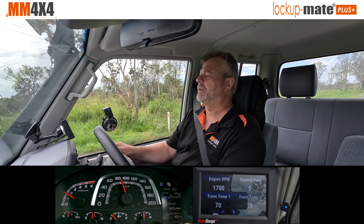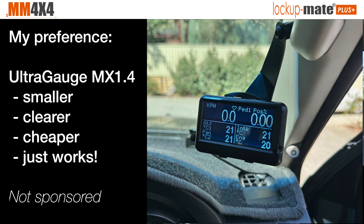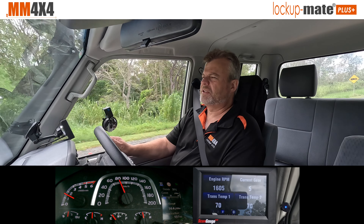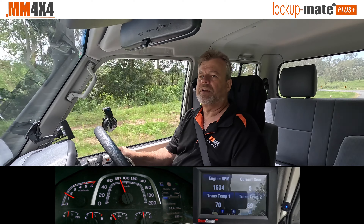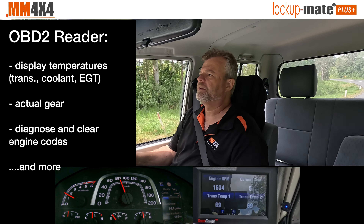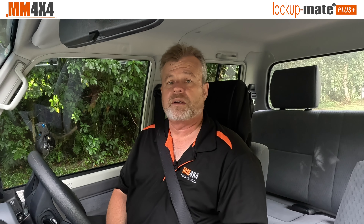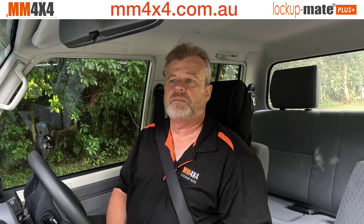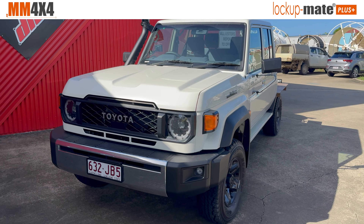I'm going to get some questions about the scan gauge 3 — it's not my preferred OBD2 reader. My preference is actually the Ultra Gauge MX because it's so much smaller, displays data clearly, and while it's a bit harder to set up than the scan gauge 3, once it's set up you don't touch it. If you're interested in getting an OBD2 reader like a scan gauge or ultra gauge, I'll put a link in the comments below. To purchase one of our kits, you can go to our website's online store or get it from one of our dealers around Australia.